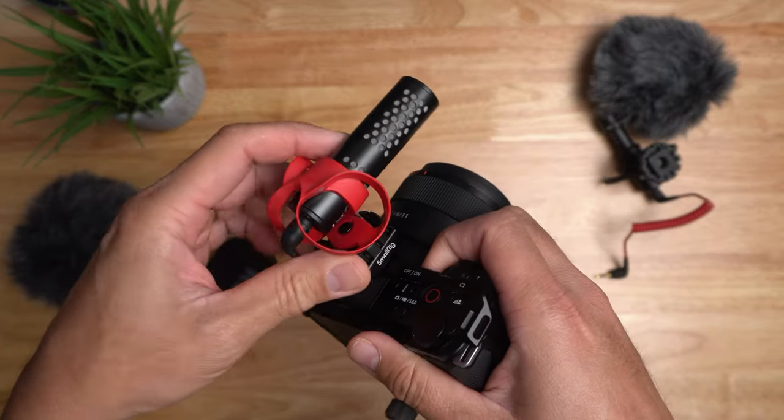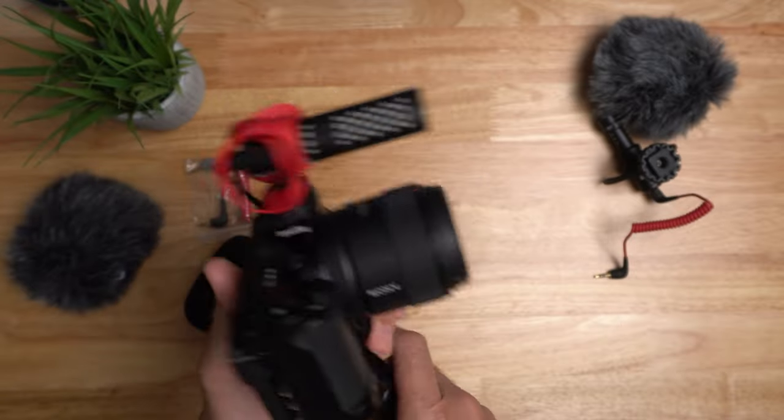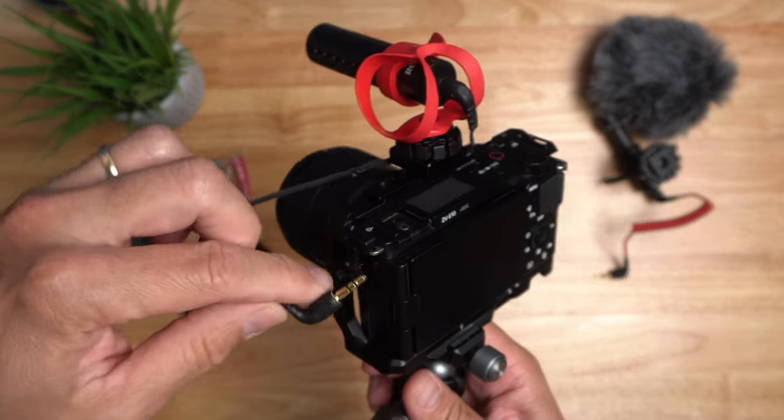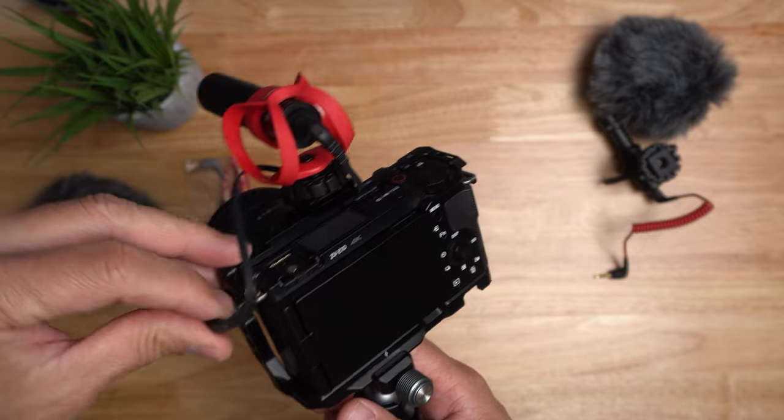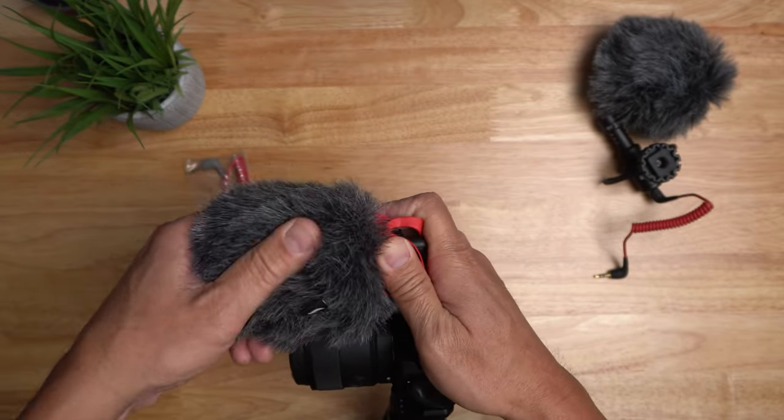I'll be installing this on my Sony ZV-E10 and we will listen to the audio from the VideoMicro 2 first, then compare it to the original VideoMicro. I'll keep the audio level at 17 and will not do any level adjustment in post.